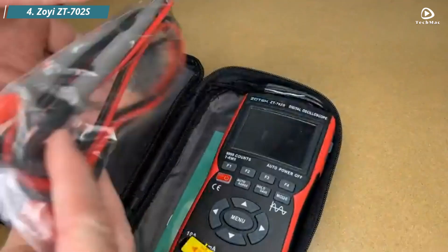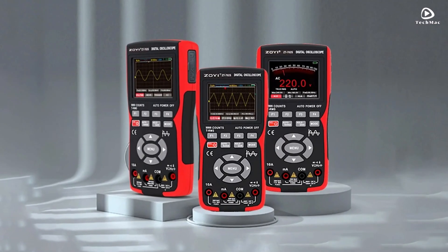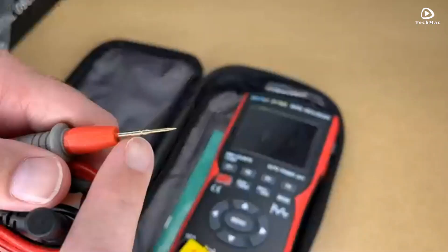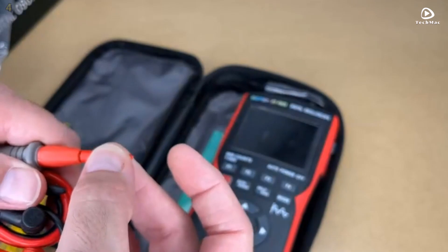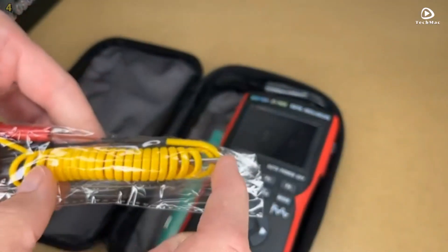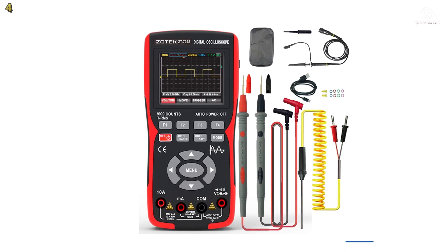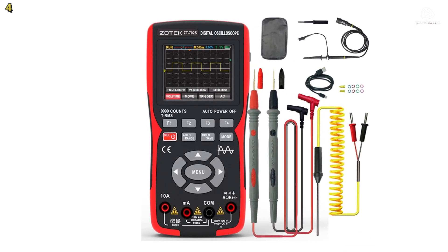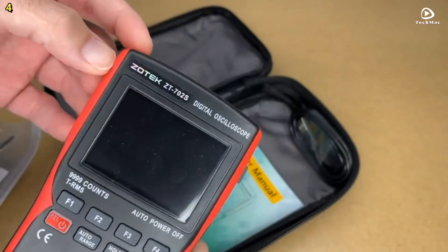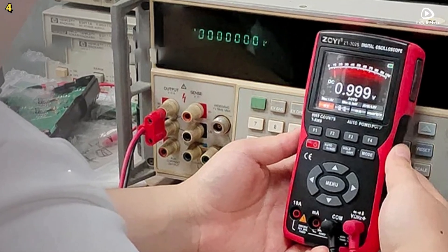Number 4: ZOE-Z T702-S. Meet the ZOE-Z T702-S, a compact and powerful 2-in-1 handheld digital oscilloscope and multimeter built for precision, versatility, and rugged performance. With a 10 MHz bandwidth and 64 KB record length, this device captures and analyzes waveforms with impressive accuracy.